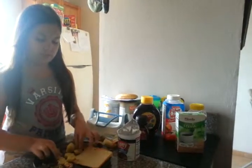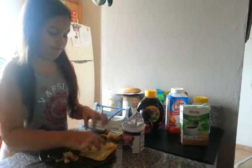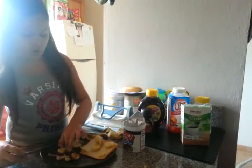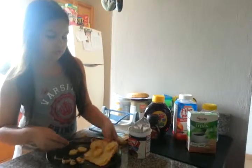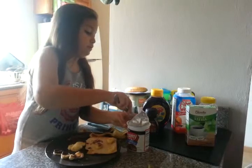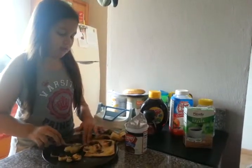Just put the slices of banana on top of the bread. Then you put the chocolate frosting like this. A little more. Then you put it right on top.